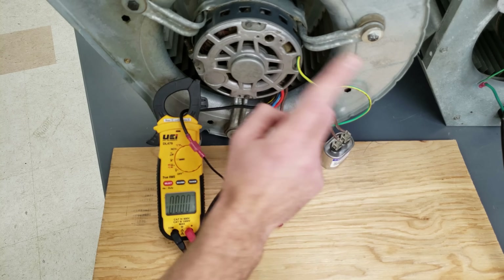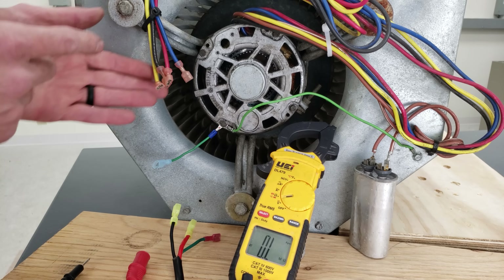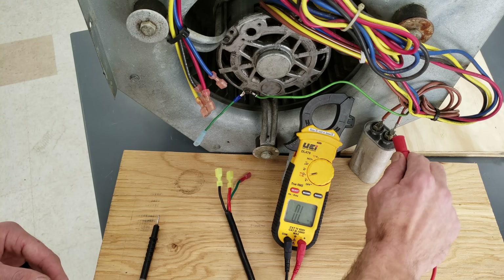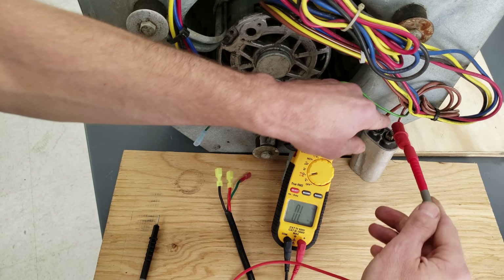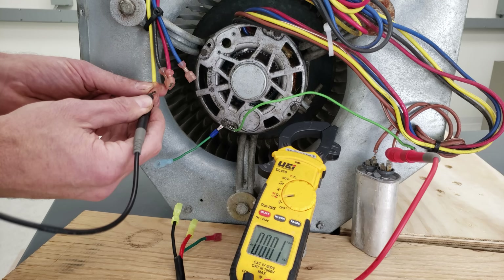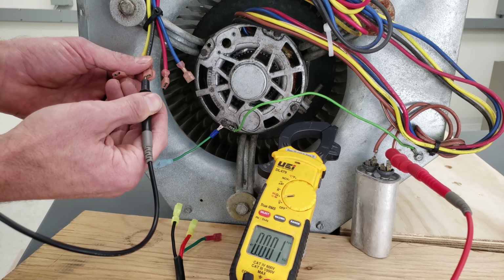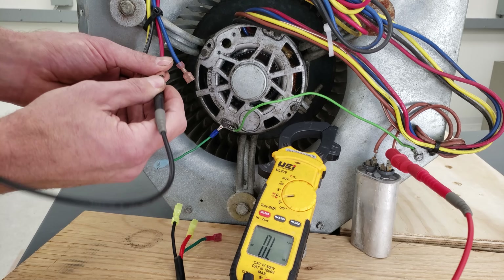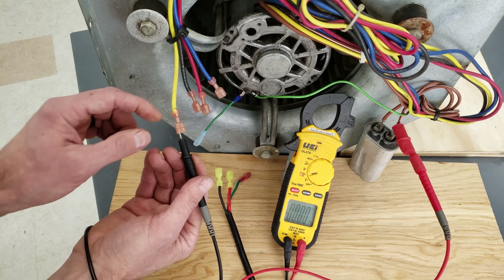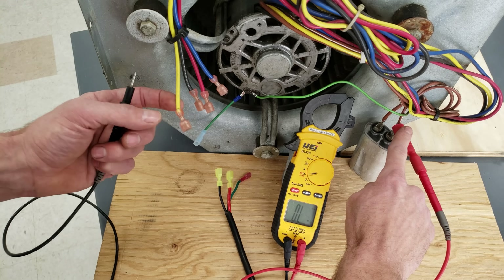Now we're moving on to our 240 volt blower motor to check resistance values and current readings. Anytime you're working with a 240 volt blower motor with multiple speeds, you need to first determine which wire is your common. To do that, look at your capacitor and find the brown with white stripe wire, and put your alligator clip right on it. We're set on ohms and testing each colored wire. One wire measures 0.1 ohm — that's the common wire, because it's directly connected to the brown/white stripe. The other wires measure 9.6, 16.8, and 13.8 ohms — all higher resistance values.